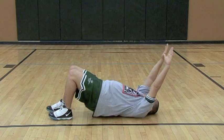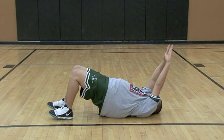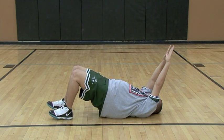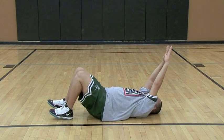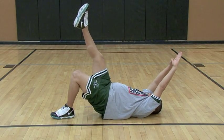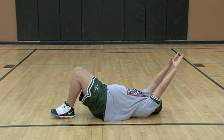Ray is performing the most difficult form of the bridge with the arms raised straight overhead. In addition to increasing strength, bridges also work on balance and core strengthening. Each bridge should be held for at least 30 seconds.